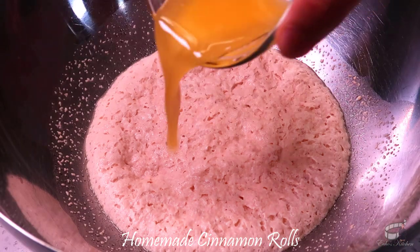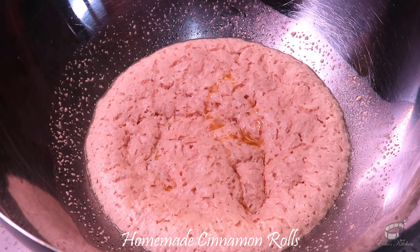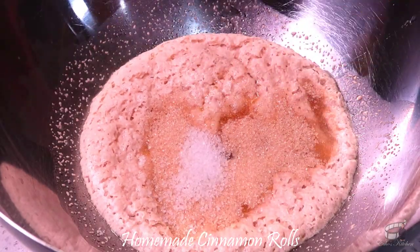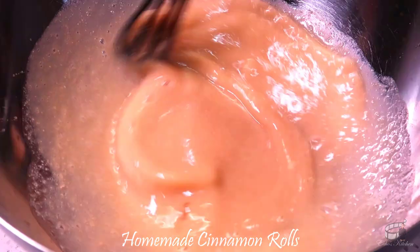When the yeast is proofed, add the melted butter, egg, sugar, and salt. Mix until the ingredients are well combined.